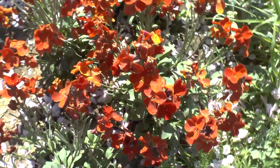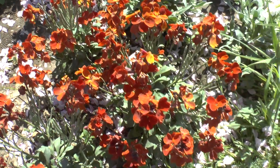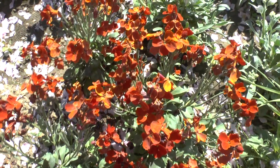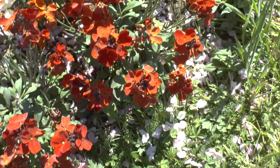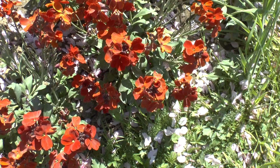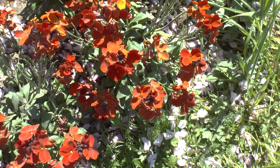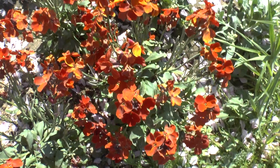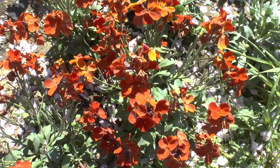It requires cold and has a hardiness range from zone 5 to 9. Flower color can come in a variety of colors: brown, yellow, orange, red, white, pink, or purple, and of course mixed colors. The orange and yellow ones are easiest to find, but other colors are available, so you should try to find them.